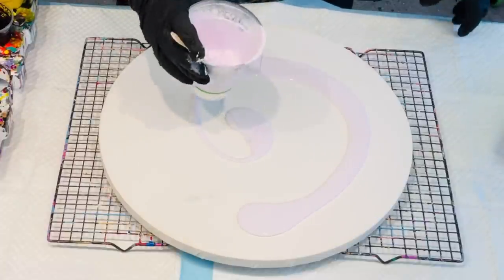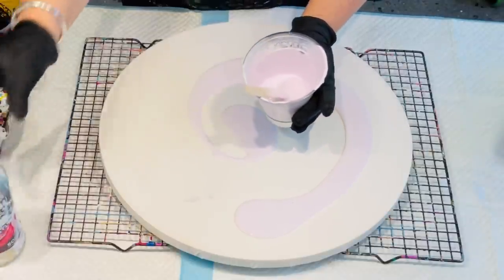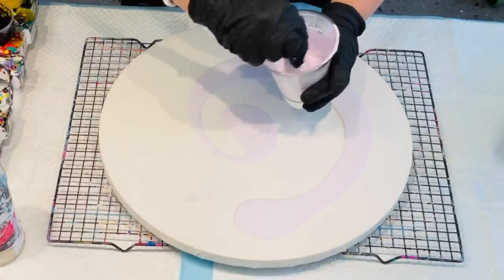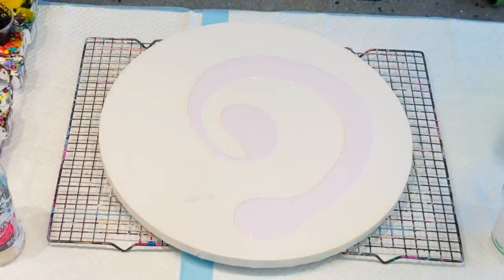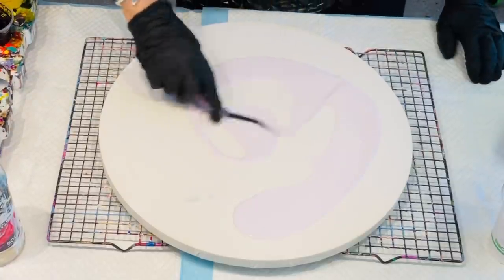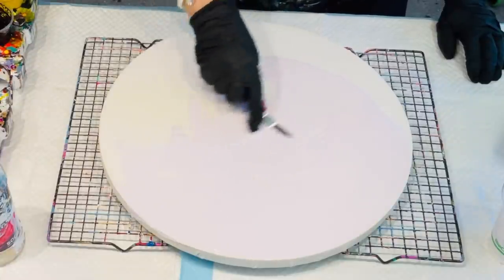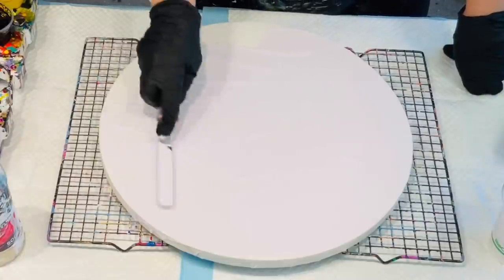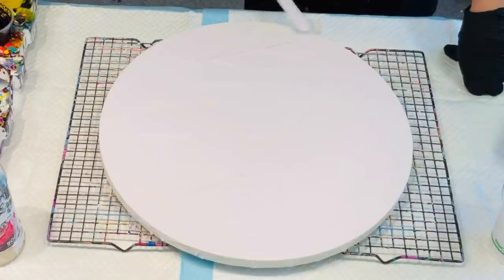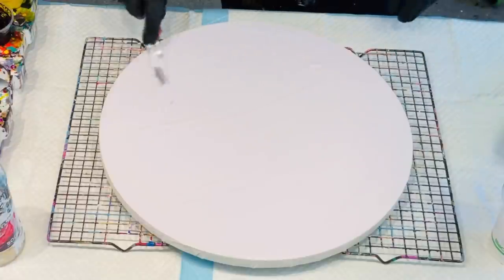I'm going to use that as my base coat and I'll add a bit of water to this because I want it quite thin. I'll spread that now with my offset spatula. I'll just spread that around first - I'm not going to worry about the edges at this point. You can go over the edges using your fingers with gloved hands, which is a quick and easy way to get the paint over the edges. That's a nice, very pale lilac color, just created by putting purple into your white - an easy peasy task.